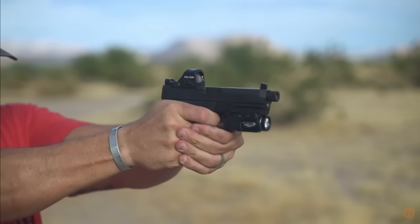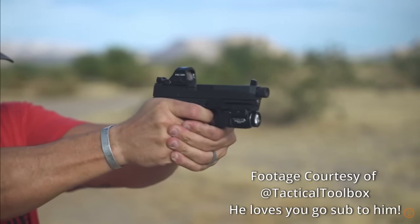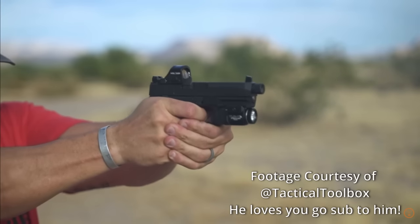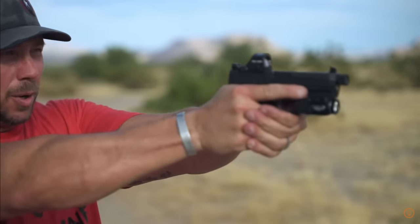When he first handed this to me on the range, I was like, man, that is really blocky — it just feels kind of weird. But he smirked and said, why don't you shoot a mag through it and then let me know what you think. It actually does feel good when you shoot it, but at first touch it just feels square — like you're holding a box.